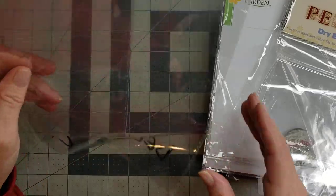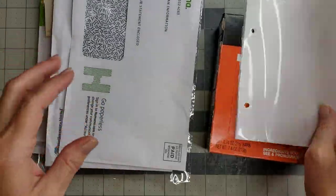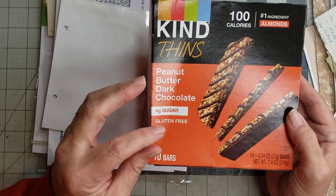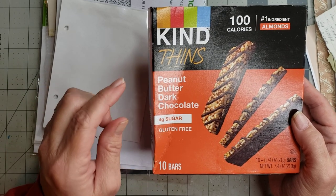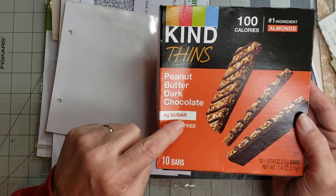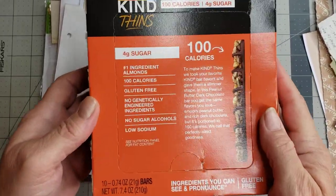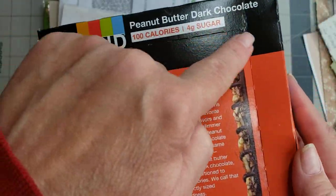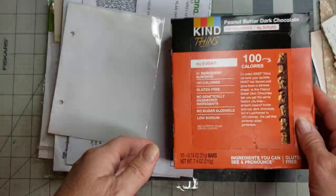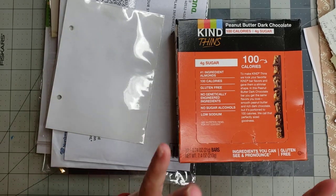Sometimes you order from Etsy shops and get things in little plastic bags, so we can use those. And my husband buys these little Kind bars — they're good for killing a sweet tooth, he's diabetic, and these are a little less sugar. I noticed this one has a perforation, so I thought it would be fun to take that out and make a little shaker out of this cardboard box. We're just going to have fun today.